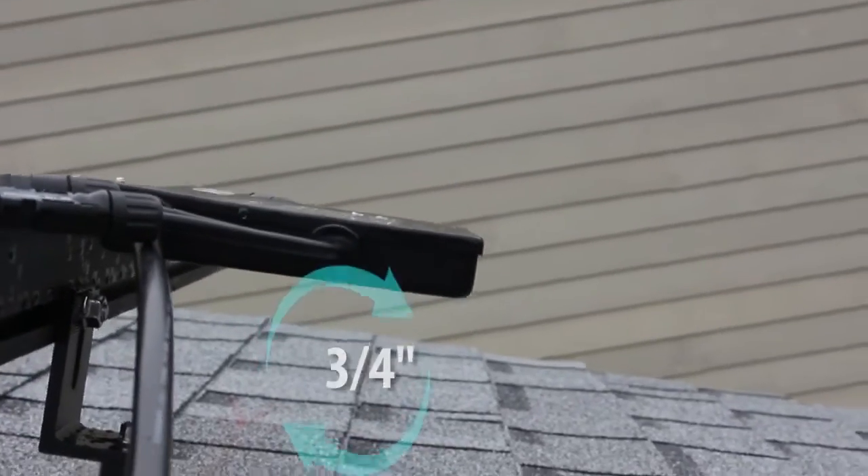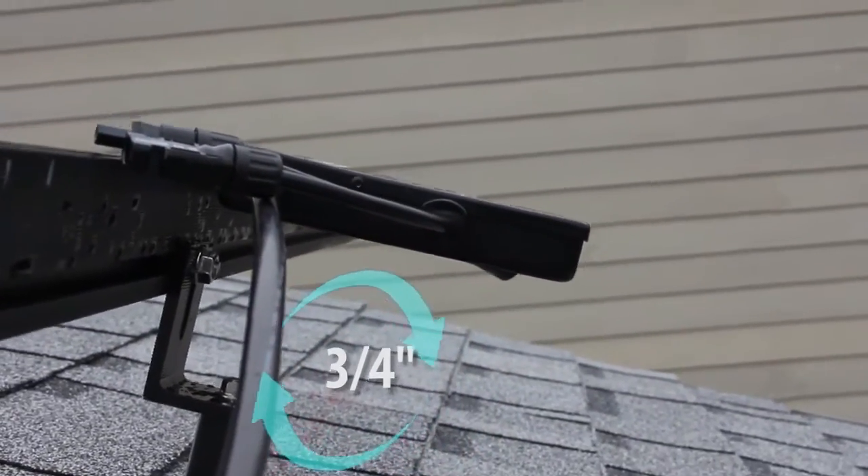Allow at least three-quarters of an inch between the unit and the rooftop to ensure proper heat dispersion.